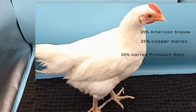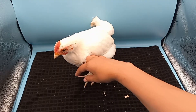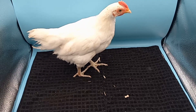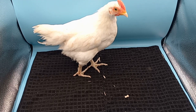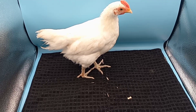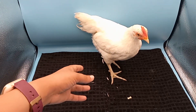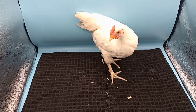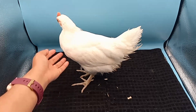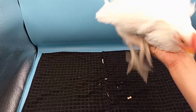This is our 25% American Bresse — solid white, no black flecking. That little bit of speckling you see on the neck is actually dirt; the chicken is solid white. It has actually really decent blue legs. It is a hefty, massive bird for its age — massive compared to all the other chicks in this group, and it's younger than a lot of them. It's bigger than our American Bresse pullets were at this age. It eats well, it's healthy, alert, and foraging. This is 25% American Bresse, 25% Copper Maran, and 50% Plymouth Rock.